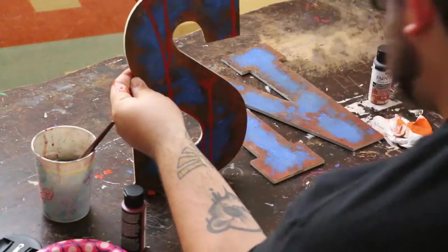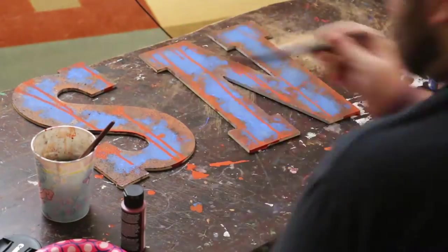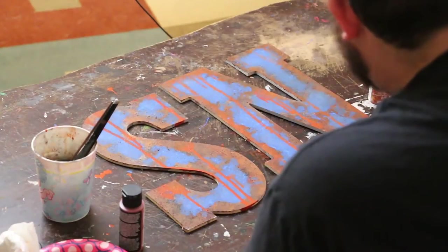Once I was done with that, I went back with some of the lighter orange color and did the dripping over the paint this time, and let that dry.